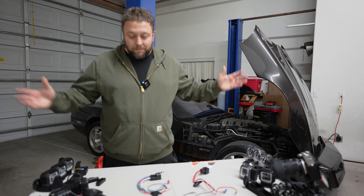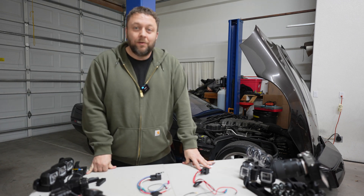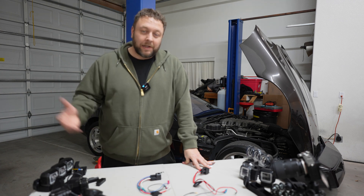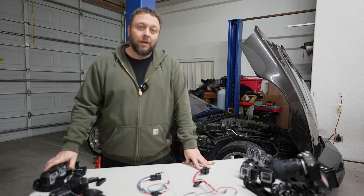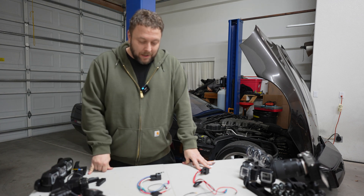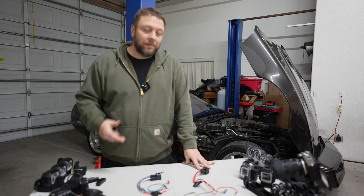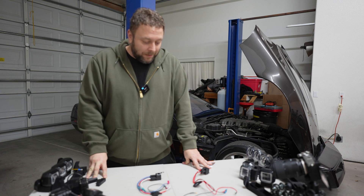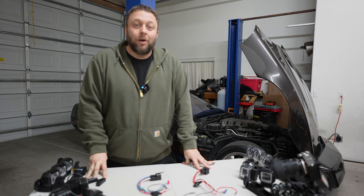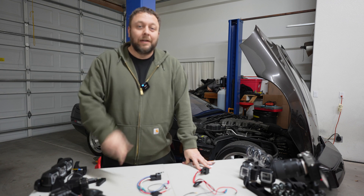I want to stress that even the first kits — the very first generation kits — are on people's cars, no issue. They're on my cars, no issue. Nothing was bad. I'm just trying to improve for replacement purposes and to improve the kit. So that kind of wraps up the relay video, and I hope you've enjoyed it. I appreciate you supporting and watching Night Drive TV — I'll catch you again.